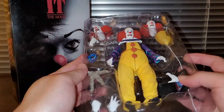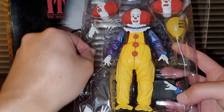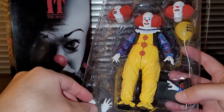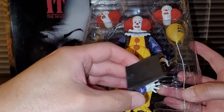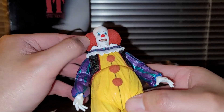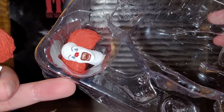So what we have here is the clown and his mutated or demonic hand, a semi-mutated hand, option hands including one to hold a balloon, and an accessory piece where the hand is coming out of a book. Getting the clown out of the packaging — I think they did a pretty good job with the head sculpt. This actually looks pretty good, and this one looks pretty good too.